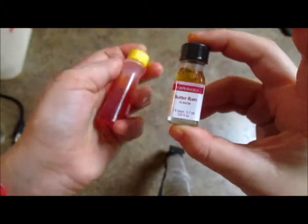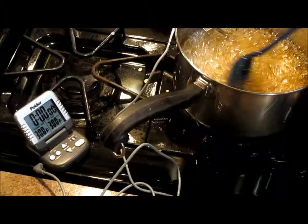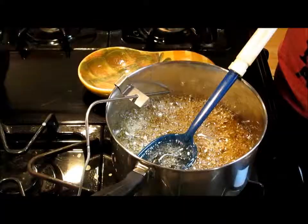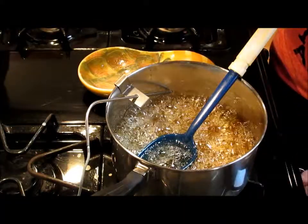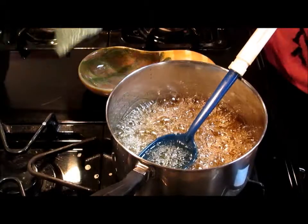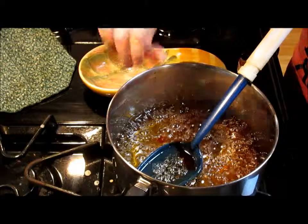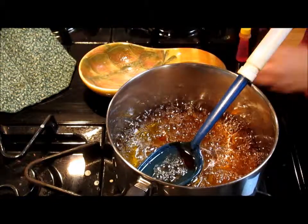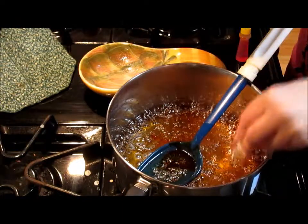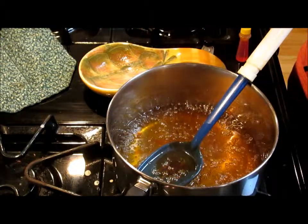I'm going to put in my flavoring — it's butter rum — and my food coloring. It's yellow, because I think it's pretty. That's my timer. We're at 300 degrees. Go ahead and turn off your heat and remove your thermometer. Now we're going to put in a couple drops of food coloring and our whole thing of oil. Be careful, because it can create a chemical burn in your lungs if you breathe it. Now just stir it — it smells good.